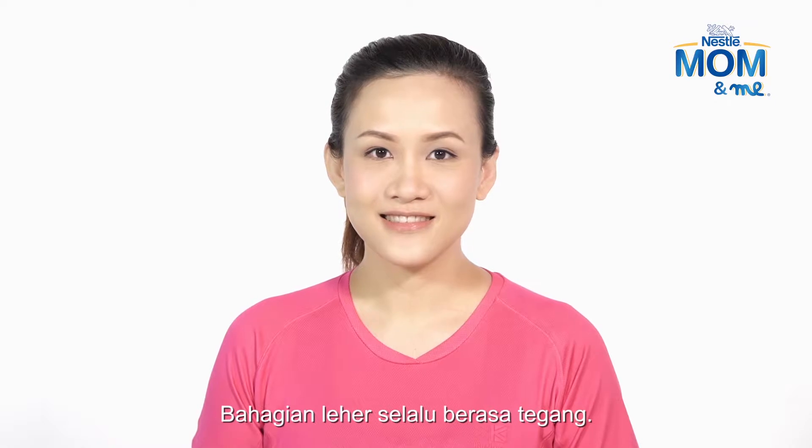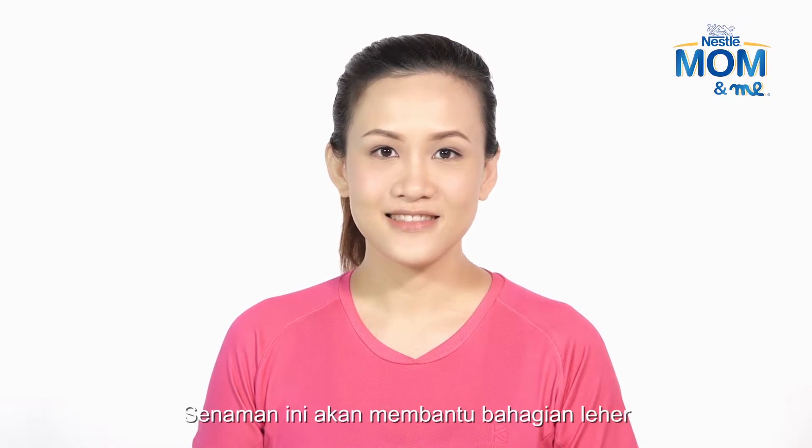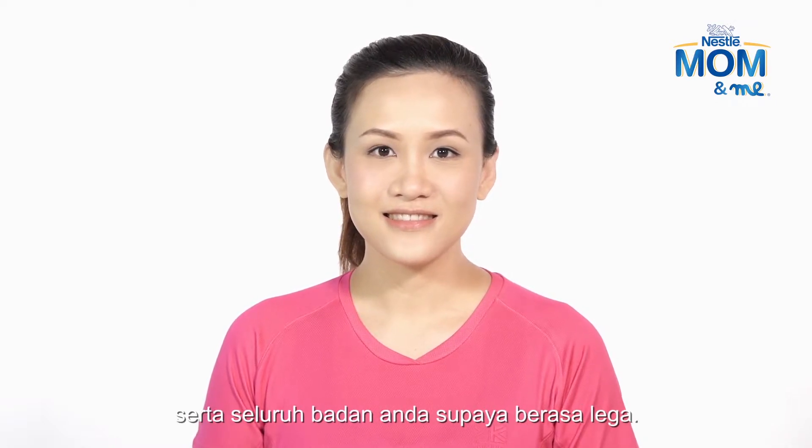The neck is often tense. This exercise can help to relax both your neck and the rest of your body.